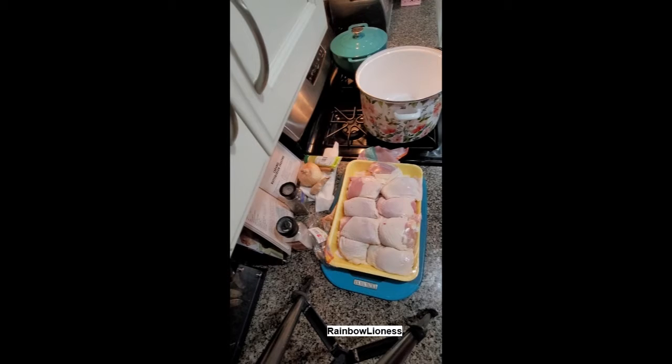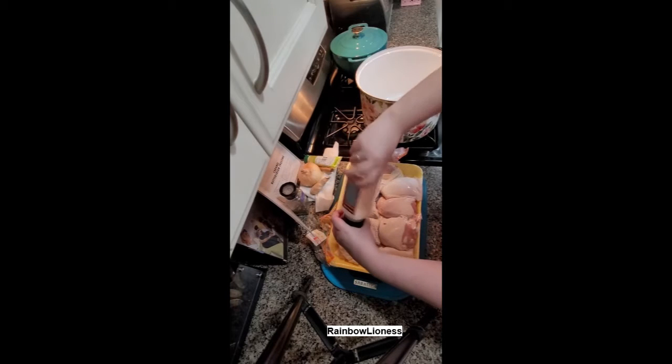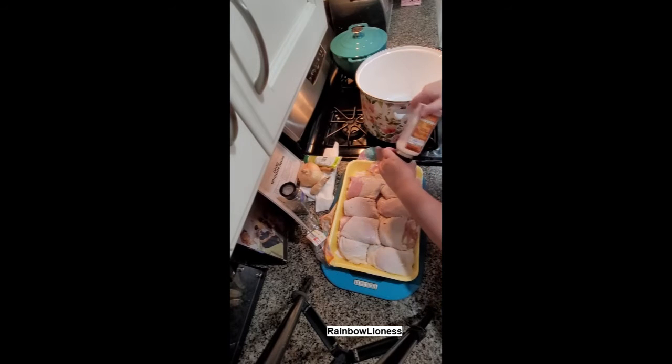Today I'll be making red chicken broth and red chicken noodle soup from the official Vault Dwellers Cookbook. The recipe calls for one whole chicken but I couldn't find one, so I got a package of chicken thighs. It's the most flavorful cut of the chicken anyway — it's got the skin, the bone, and the meat.